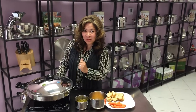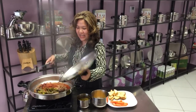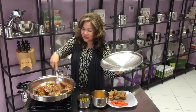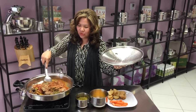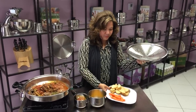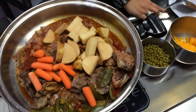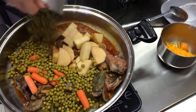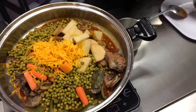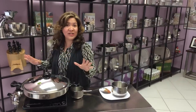Now that our vapor lock is already clicking, all you need to do is open the lid and stir just a little bit. Then dump all your potatoes, your sweet peas, and then your cheese, and set the temperature for 220 degrees for 40 minutes.